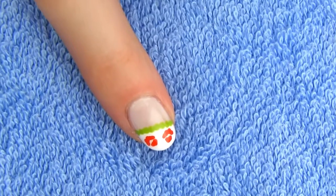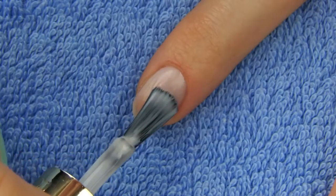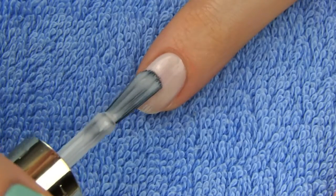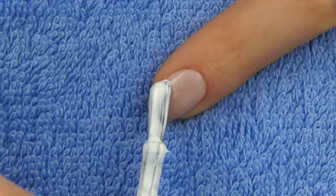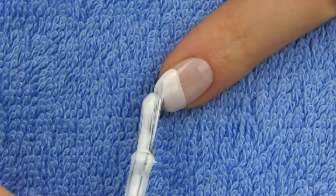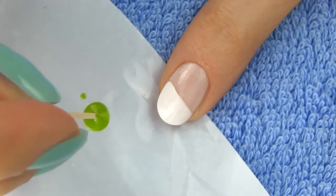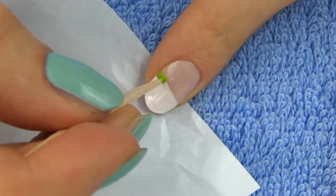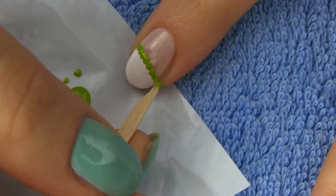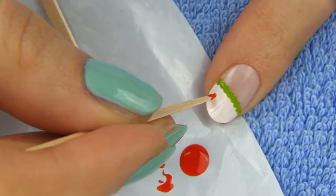Next design is a bit more girly and would be perfect for the upcoming Valentine's or just any other day as love is always important. Apply two coats of pinky nude polish. Then apply some white on the tip of the nail diagonally like this. The easiest way to do this is by rotating your finger while keeping the polish brush steady. Next start making small green dots on the edge of the white, making the dots close to each other.